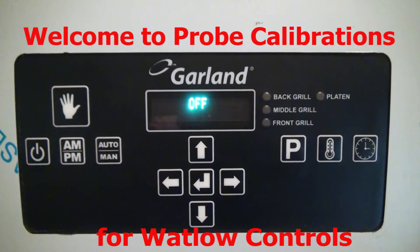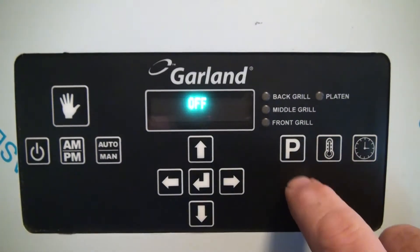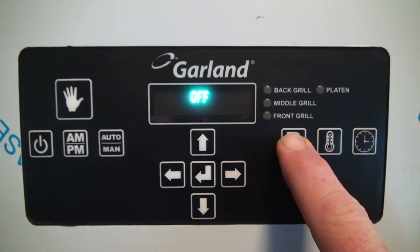Welcome to probe calibrations for Watlow Controls. Press and hold the P button, or program button, until the menu items appear.